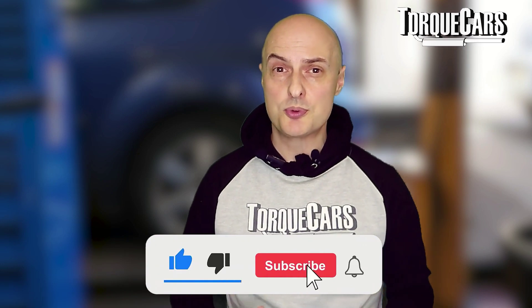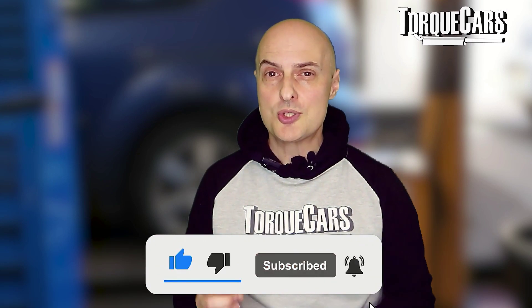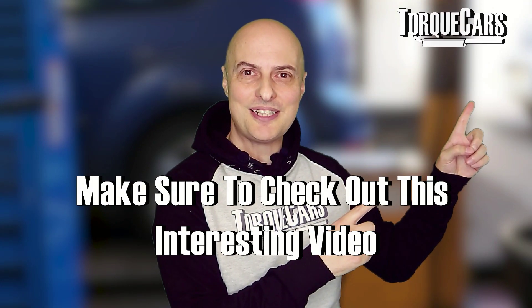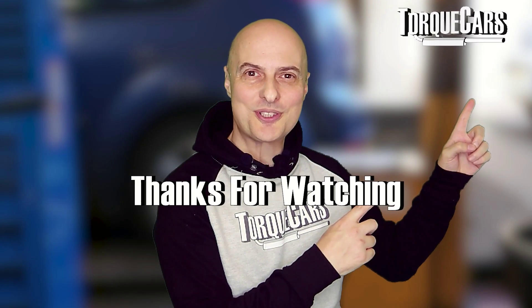Thanks for watching. Please hit that like button because that really does help us get out there, and if you haven't subscribed to the channel please do so. I've lined up another video for you that you should find really interesting — I'll see you in the next one.